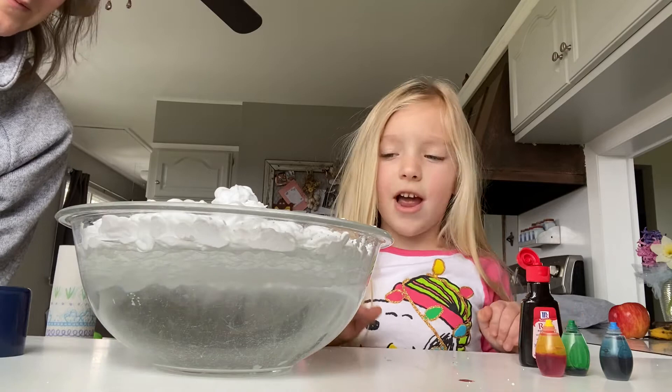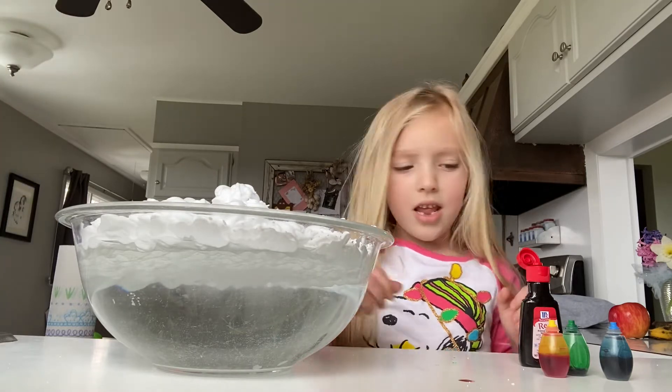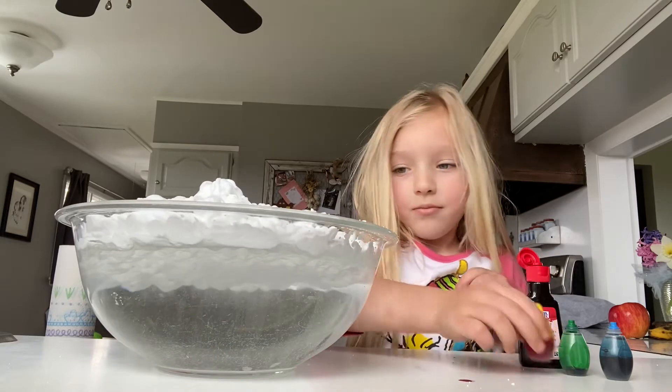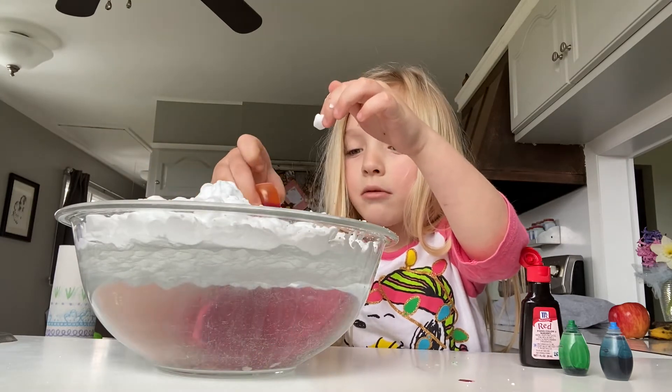It's okay if you add too much — all you need to do is poke a hole through it, and then put the dye in where you put the hole. Let's see what happens. Keep an eye on the bottom. Just do it where it's not soaked up. It'll soak through eventually.